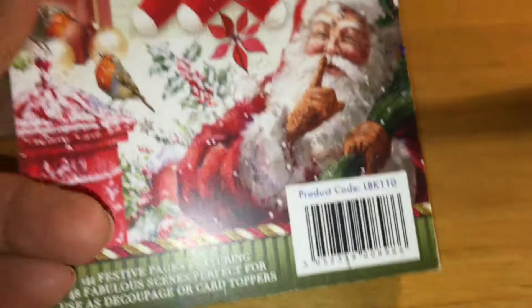Hi everyone, this is Yolanda from CraftySentiments.com and I'm here with another video for you. Today's video is of another Christmas card, and this one I created using the elements from The Little Book of Christmas by Hunky Dory.